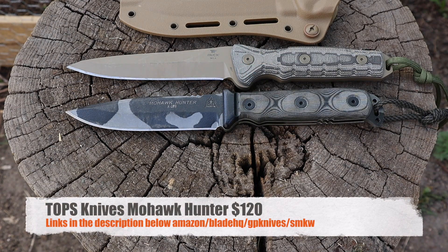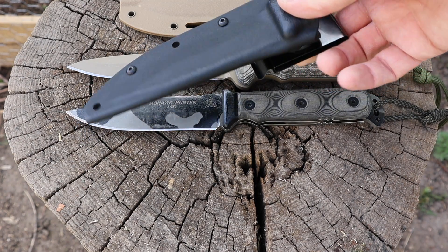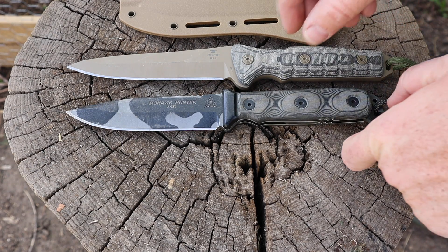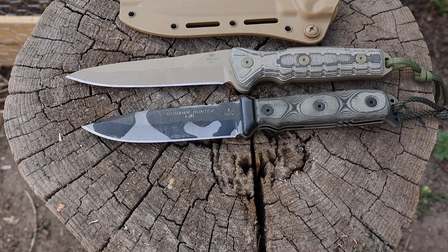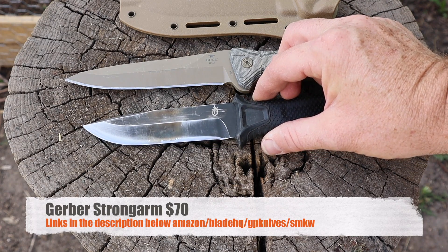The first knife that came to mind when I got this in hand was the TOPS Mohawk Hunter, which I reviewed about a year ago. It's USA made, 1095, micarta handle scales, very similar grinding, thickness, blade geometry, and shape. The TOPS comes with a Kydex taco sheath — smaller footprint but not quite as many lashing options. Both knives are very similar; the main difference is that the TOPS has more of a sweep whereas the Buck has more of a drop into that really piercing tip. So the Mohawk Hunter gives a slight edge on fieldwork and woodcraft, while the Buck will outperform on piercing and stabbing capability.